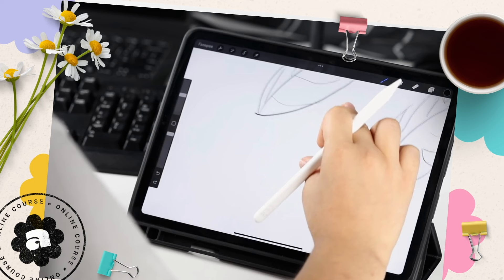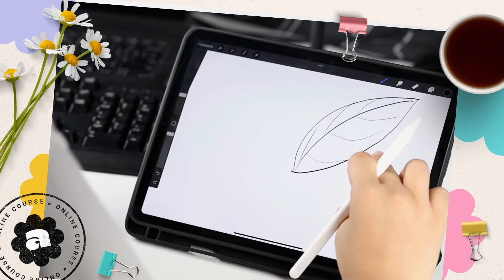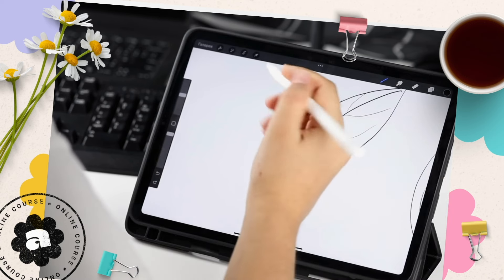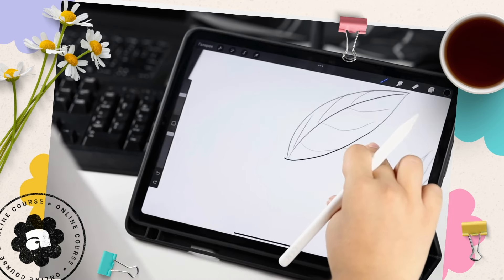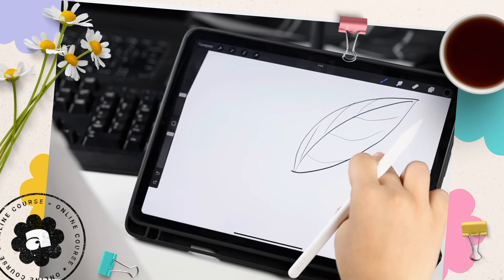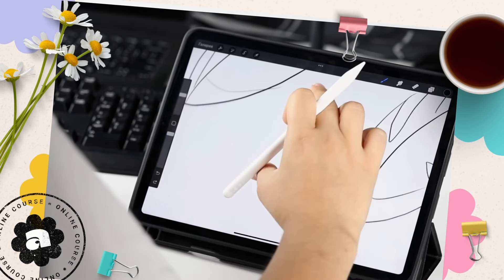The third way is using something like Procreate on an iPad. For the artistic and tech savvy people, Procreate is the dream platform. With a tablet as your canvas and a stylus as your magic wand, you can doodle, sketch, and design like a modern day Picasso.